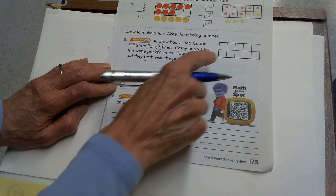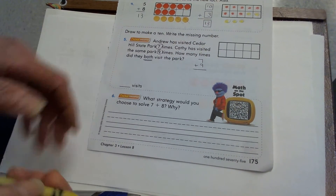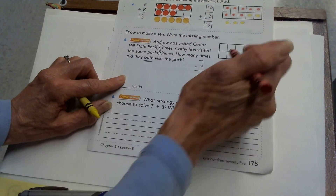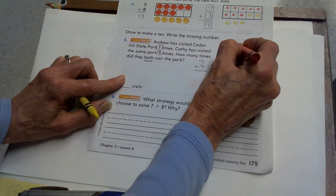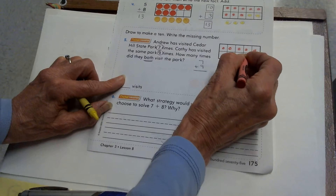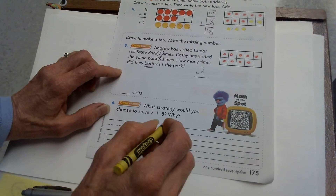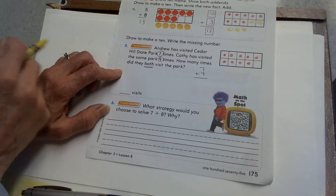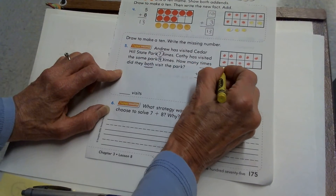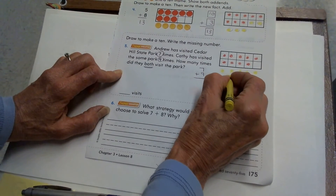To solve 7 plus 9, I can use my counters if I want, or I can just start by coloring it in. The larger add-in is 9, so I will draw 9 counters: 1, 2, 3, 4, 5, 6, 7, 8, 9. Now if you're doing it with your 10 frame, you would have 7 on the outside. So I'm going to go ahead and draw that: 1, 2, 3, 4, 5, 6, 7.